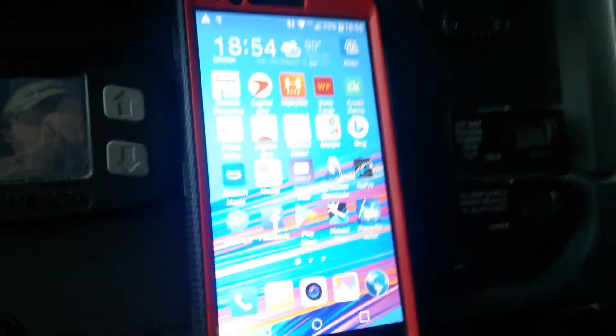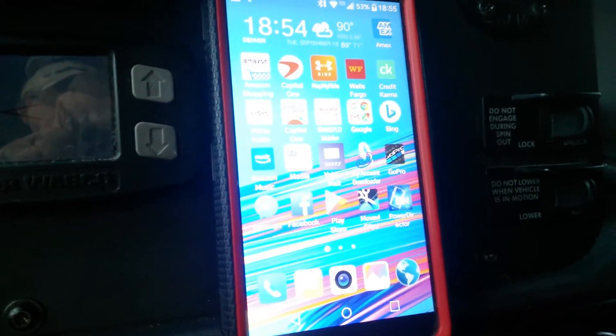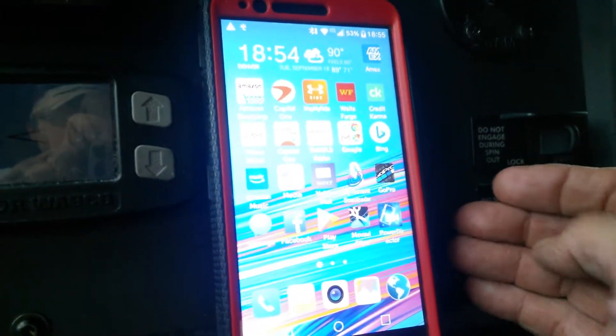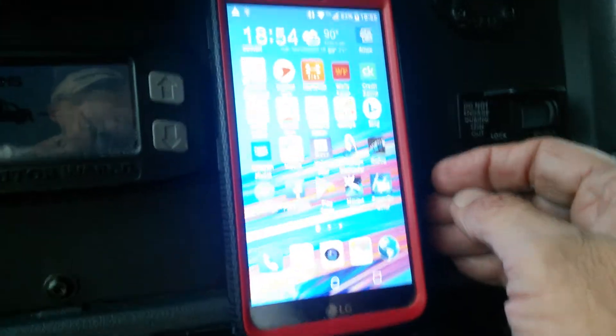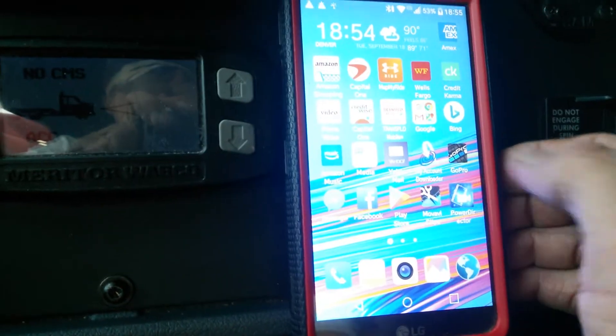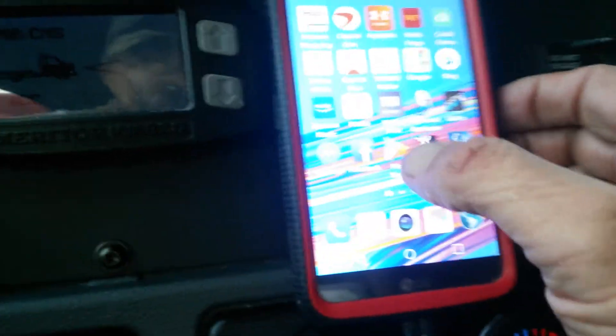Hey everybody, I just wanted to go over this real quick. Apparently, the Live 4 GoPro app on Android is up and working now. The original version wasn't working too good, so I had it installed, uninstalled it so that way I could do this video and go through the motions.